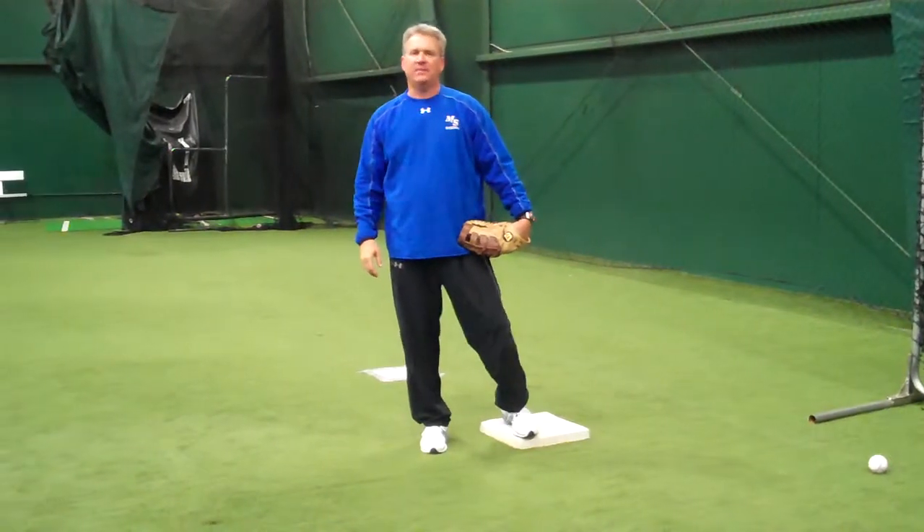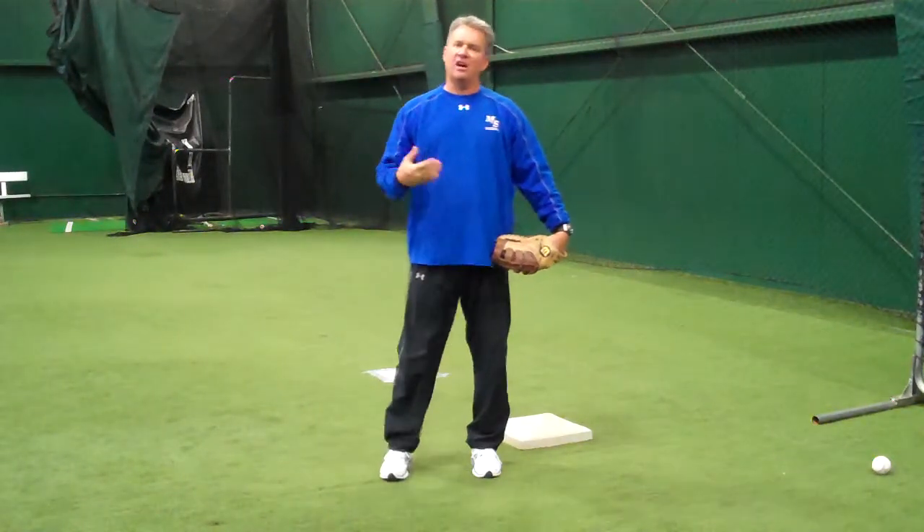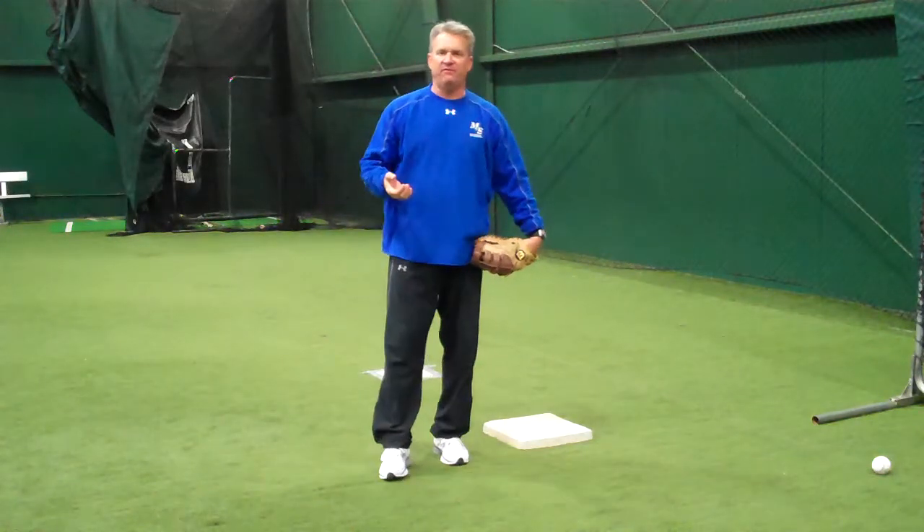Hi, this is Kevin Seitzer of Mack and Seitz Baseball. Today we're going to talk about covering first base and receiving a ball from an infielder.